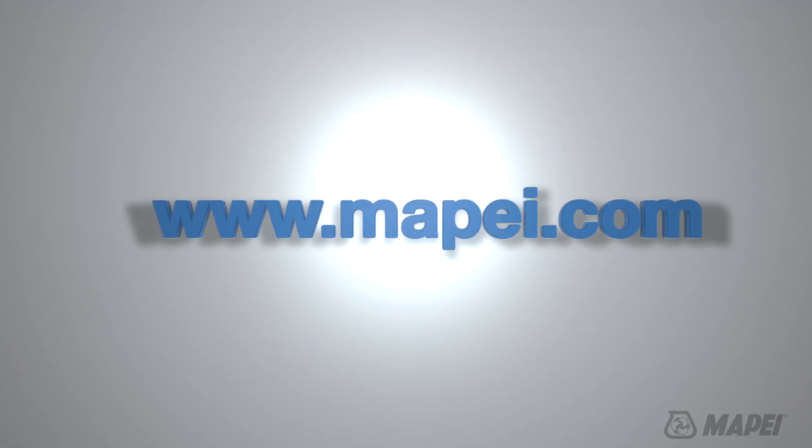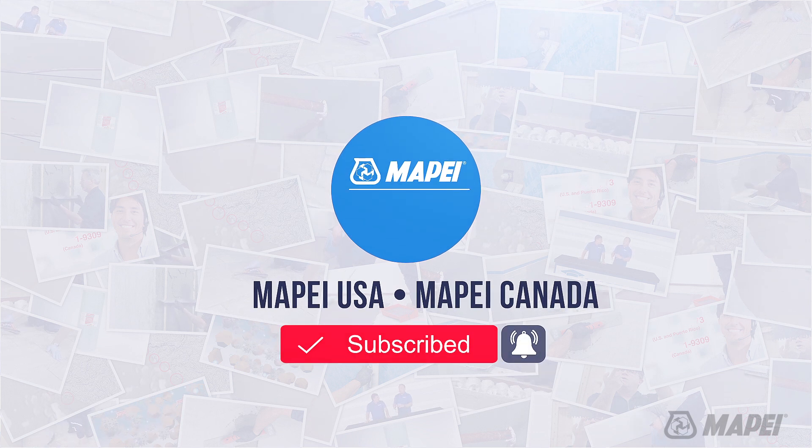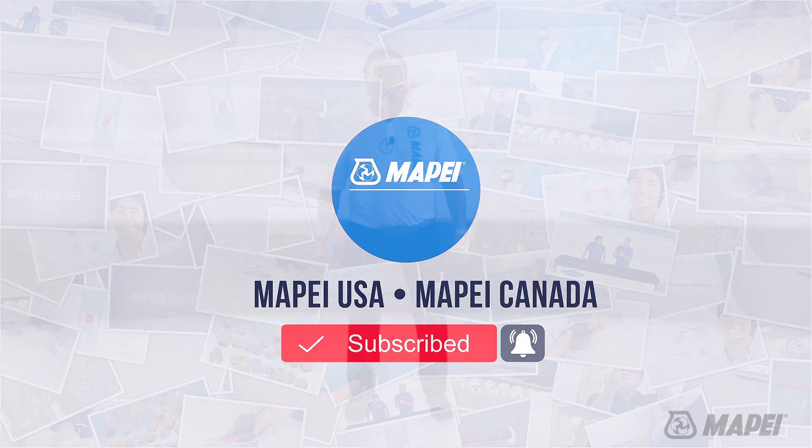For more information, visit us online at www.mapei.com, drop a comment below and let us know what videos you'd like to see. Be sure to like and subscribe to our channel to see the latest Mapei has to offer,